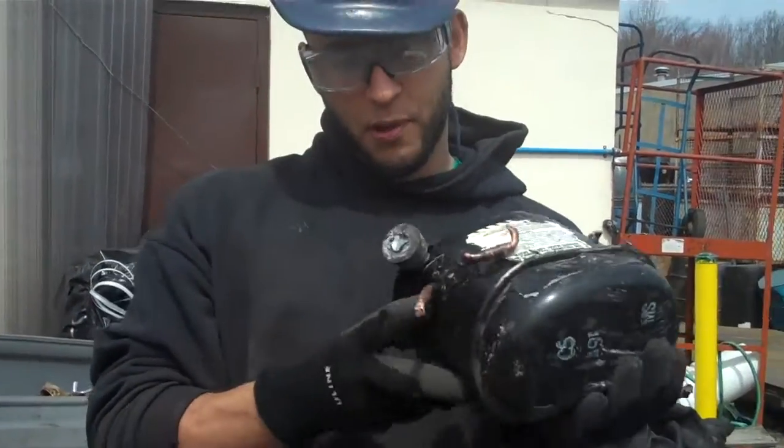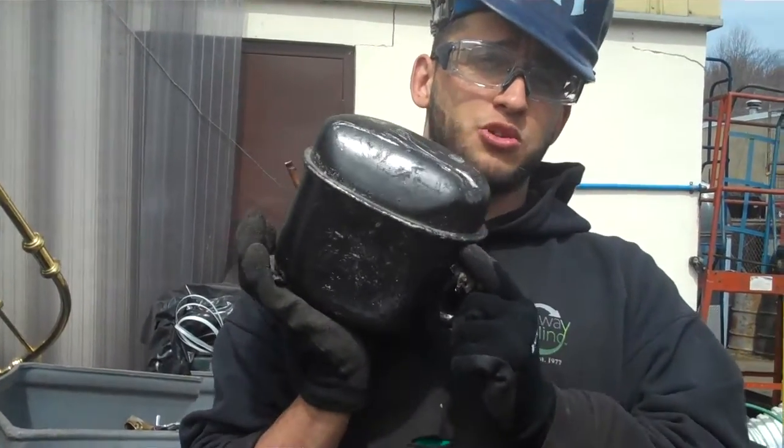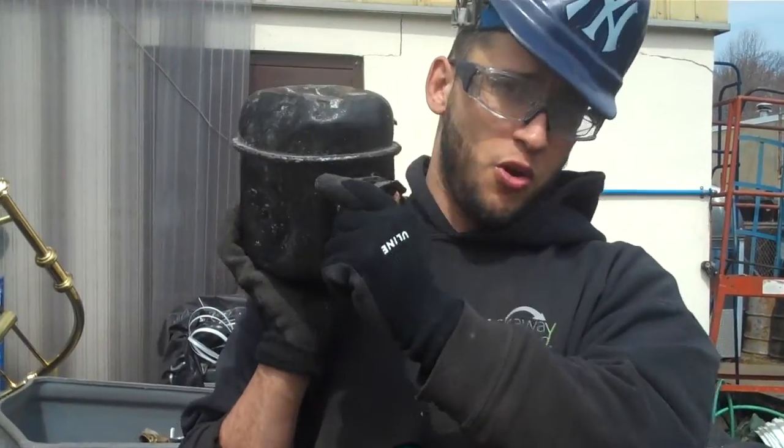Usually they're held in with a couple bolts here, they come right out. Inside here is an electric motor. If you want to do the extra work, you owe it to yourself to go and get that motor.